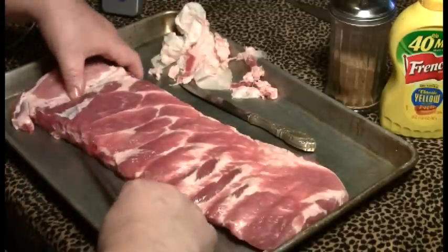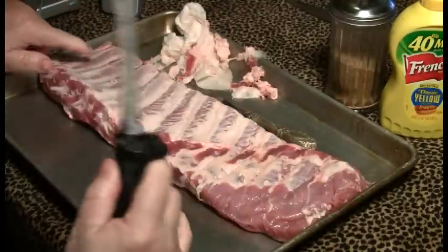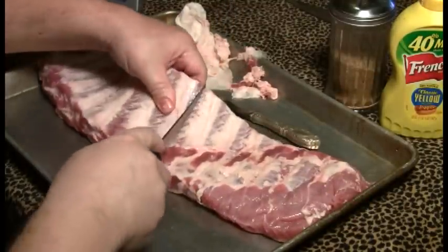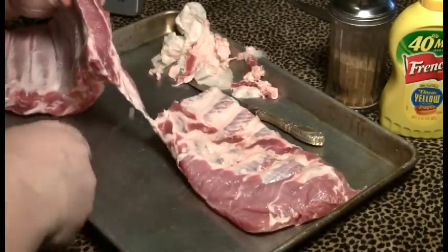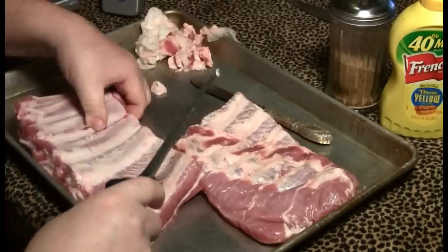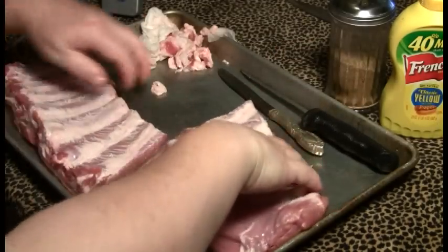There's a layer of fat in there, but it'll be okay. Now I'm going to cut it into manageable size chunks — 2, 3, 4, 5, 6. And starting with the bone side, I'm going to put the rub on it.